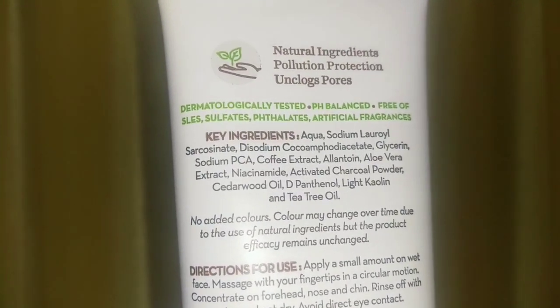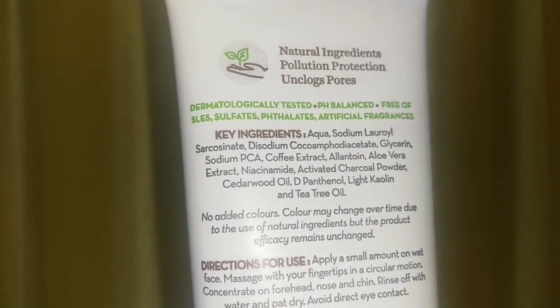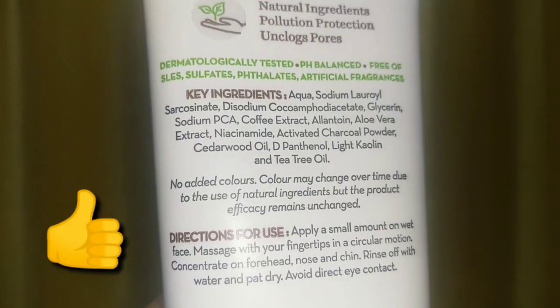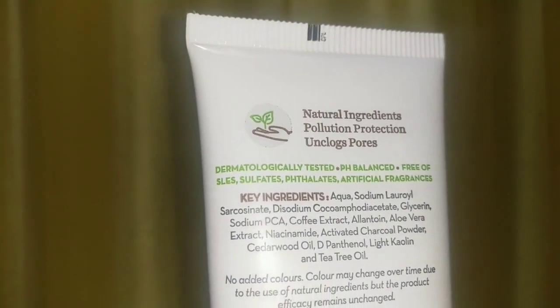On the back packaging, you can see all the key ingredients and natural ingredients listed. This is a pollution protection formula. Unclogged pores are also a key benefit. It is dermatologically tested.